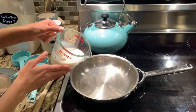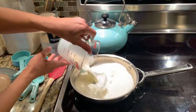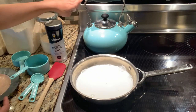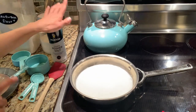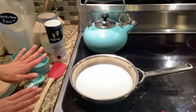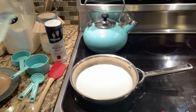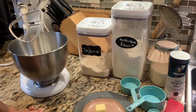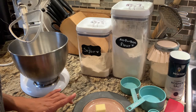We're going to pour our milk into this pan and turn it on about medium heat because I'm going to be right here keeping a close eye on it. If you're not going to be right here I recommend a lower heat. While our milk is heating up we're going to go ahead and measure some of our other ingredients.